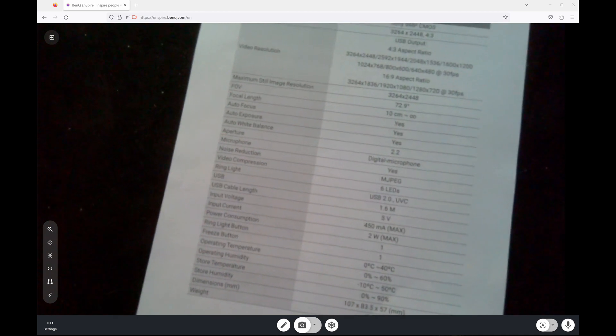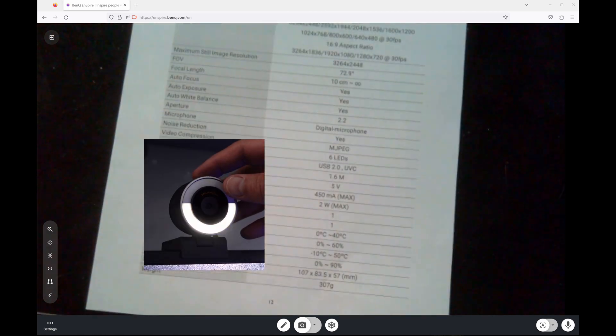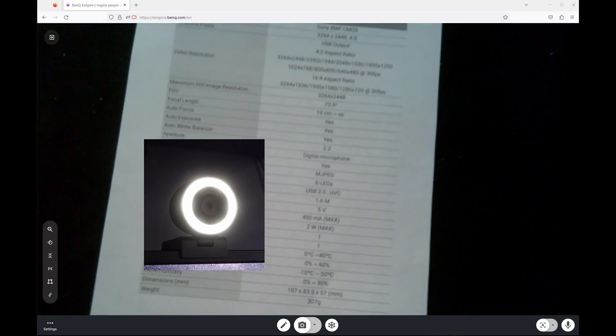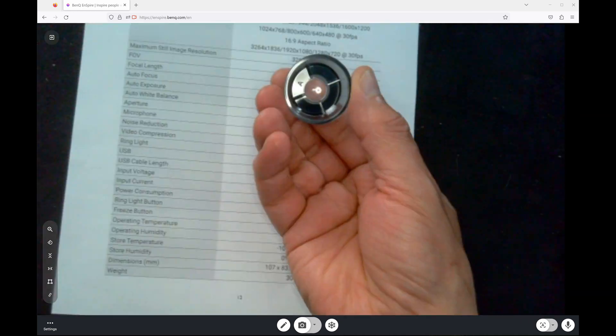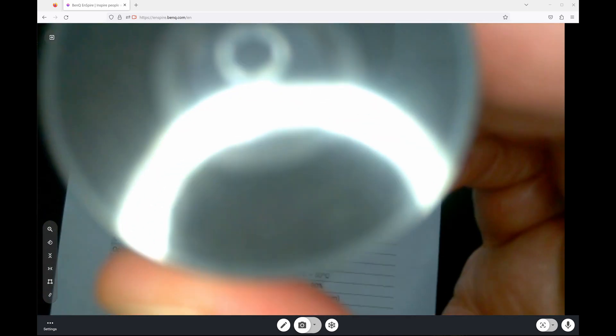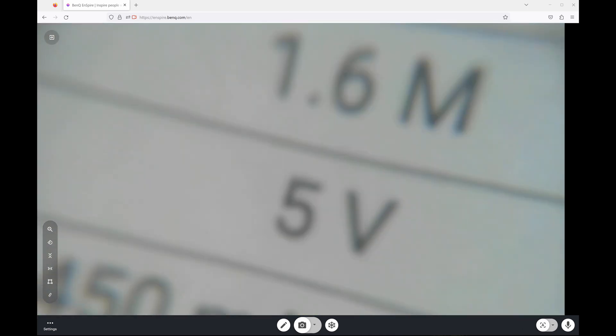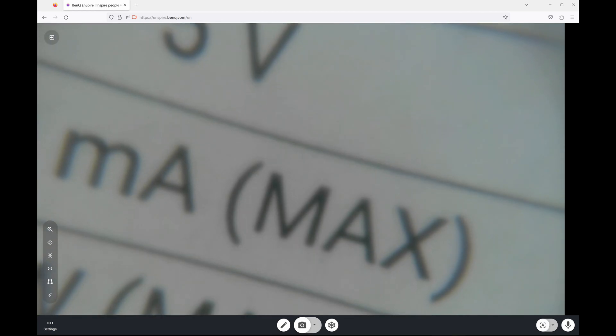While hand-holding it pointing downward as a document viewer, I hit the light button at the top. The light comes on — it blinks briefly then auto white balances. I go ahead and attach the 15x microscope macro lens magnetically to the front, then look at the document up close. I try focusing it to see if that makes a difference — not really. That's about as clear as we'll get it in microscope mode, but it does work.